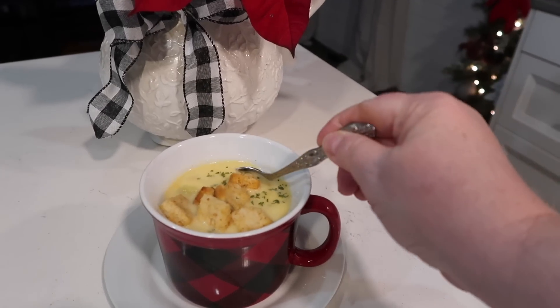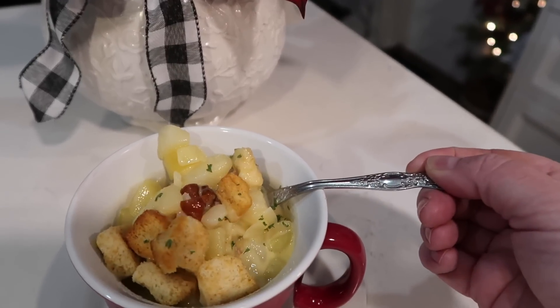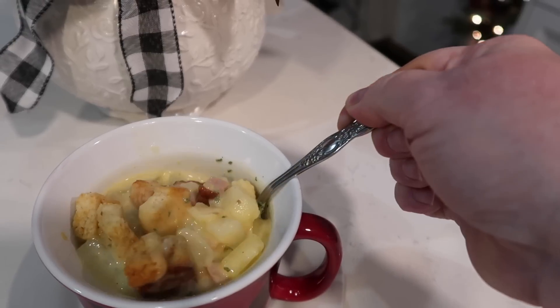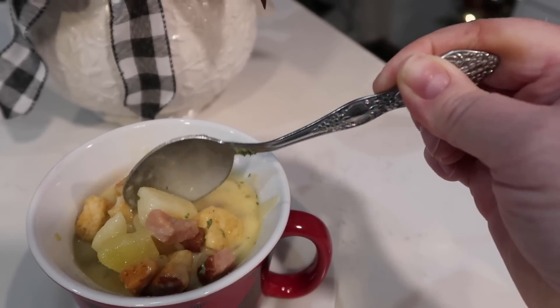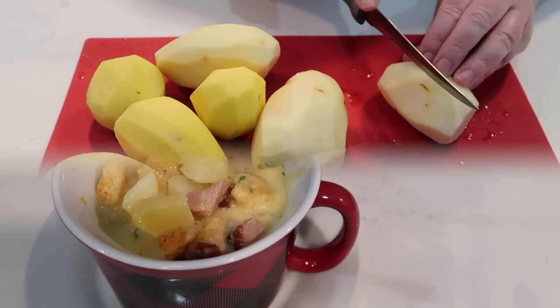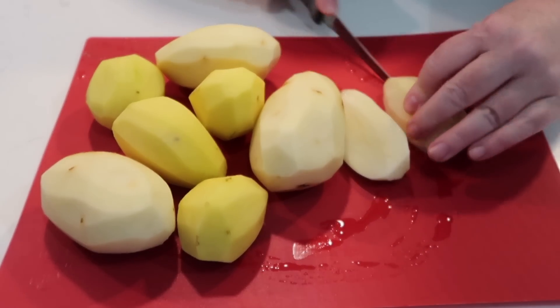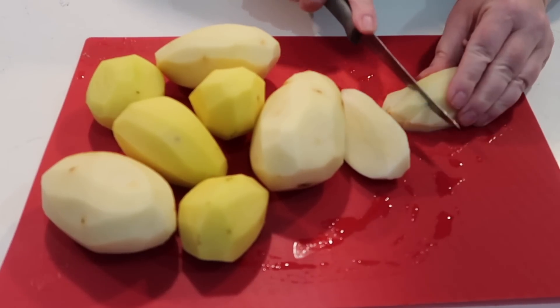I'm going to start this video with a cheesy ham and potato soup that I made. I've made soup like this many times, but this one tasted so very delicious. I think it was just the flavor of the spiral ham — it had a good smoky flavor. While I'm dicing up my potatoes, I'll tell you a bit more about it.